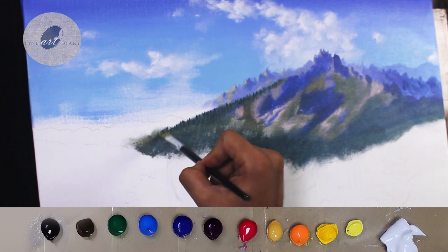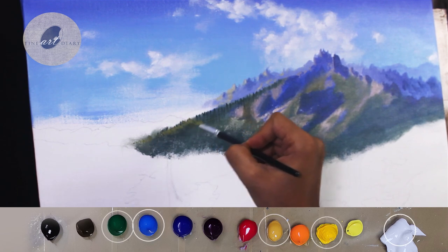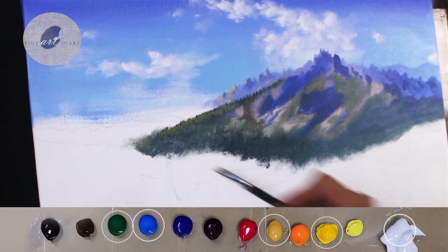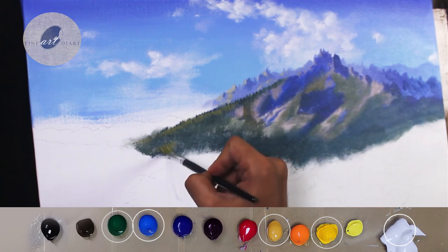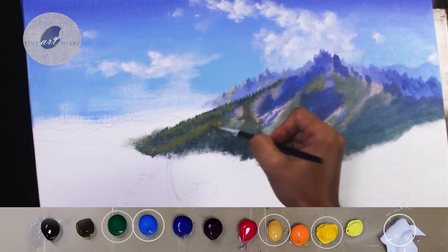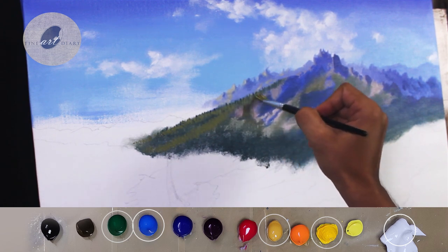Now let's add the light shapes in the green areas. For this I have mixed viridian, cobalt blue, yellow ochre, cadmium yellow medium, and a touch of titanium white. While painting the light shapes, I am keeping in mind that the light is coming from the left-hand side, so accordingly I am defining the planes.